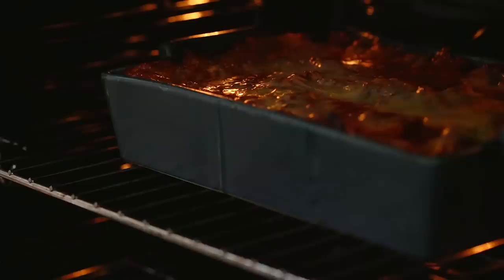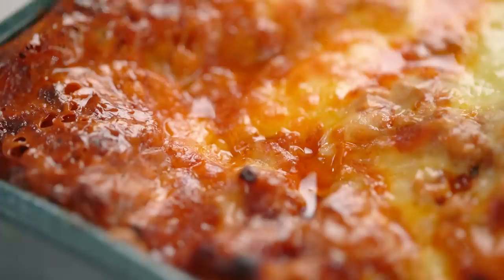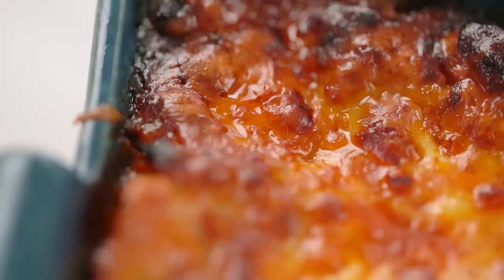Here we go - the masterpiece. Look at the cheese, look at the bubbling sauce. I love having these little crispy bits of pasta poking out at the edge - that's always my piece. This is looking amazing. What you do need to do here though is let it rest if you can - I know it looks so delicious and you just want to get right in there. Just leave it to rest for about 15 or 20 minutes to allow all those layers to set and cool a little bit. That means you'll get the perfect slice.